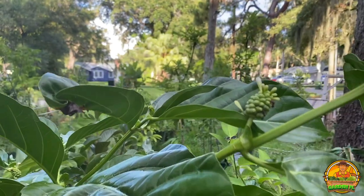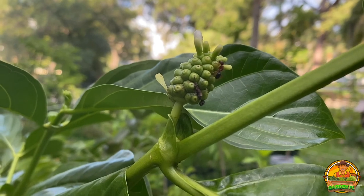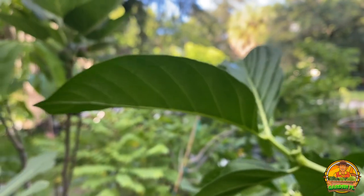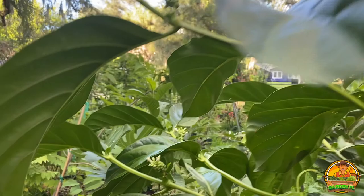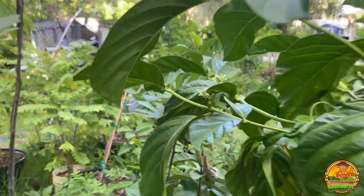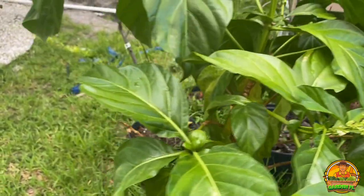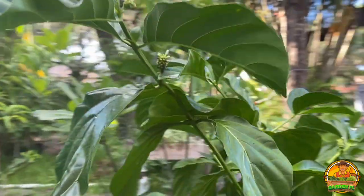Something I've been watching very closely are these noni fruits that are forming. I've actually never had noni before but it is a super fruit. I can see ants pollinating the noni fruit, as well as other pollinators such as the zebra butterfly, which is a great butterfly to have in your garden. I think the noni plant is just a great fruit to have in your yard. I've heard the fruit tastes terrible but we haven't tasted it ourselves so we can't really say that.